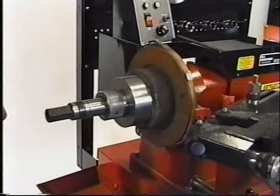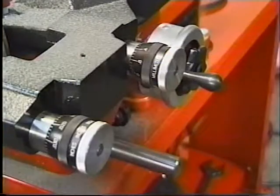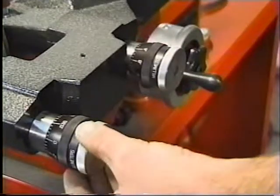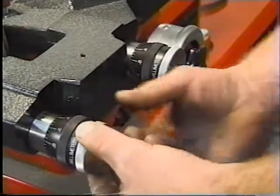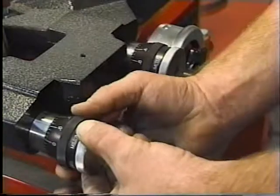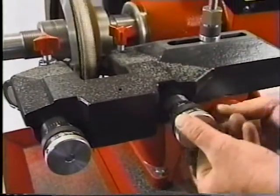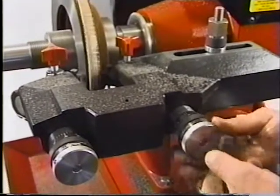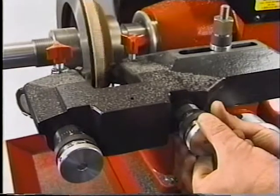When the cutter head assembly is correctly adjusted, turn on the spindle motor. Turn the cutter hand wheel until the cutter just touches the surface of the rotor. Zero the cross-feed hand wheel micrometer. Back off the outside cutter from the surface of the rotor. Zero and back off the inside cutter.